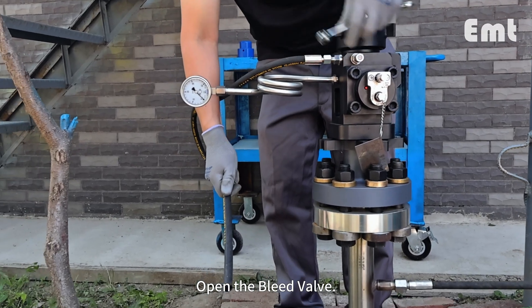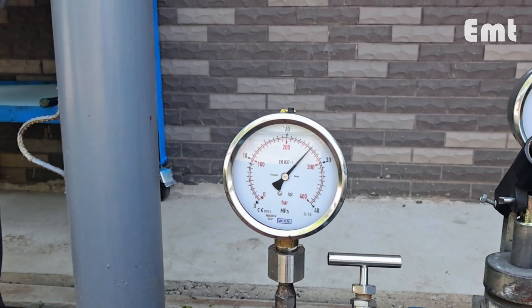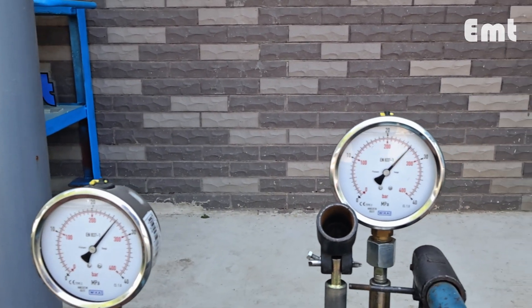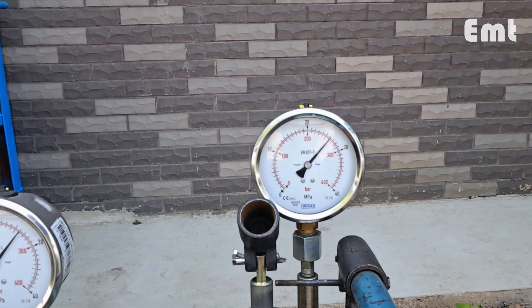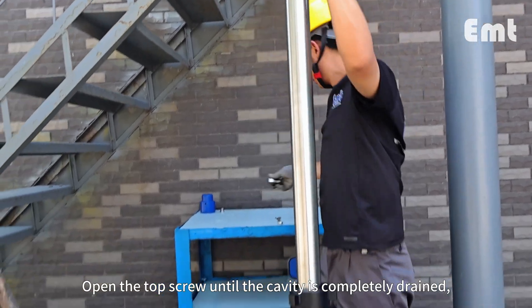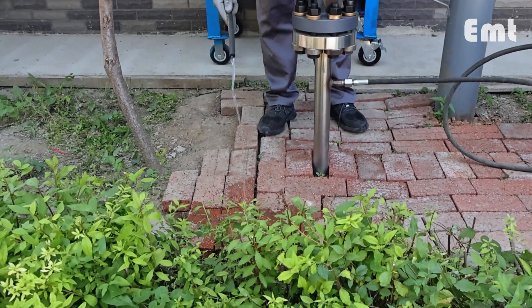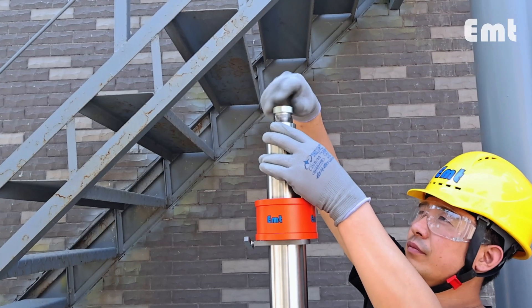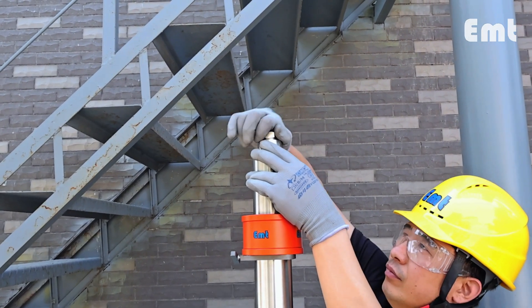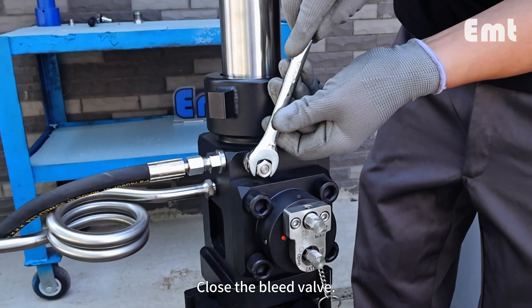Open the bleed valve. Open the top screw until the cavity is completely drained, and then screw back in. Close the bleed valve.